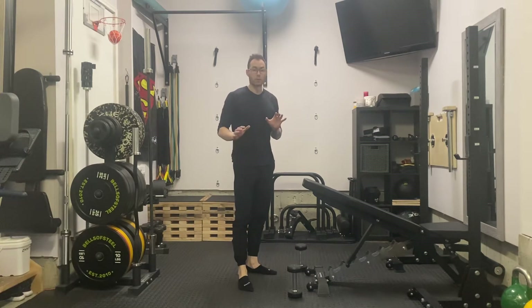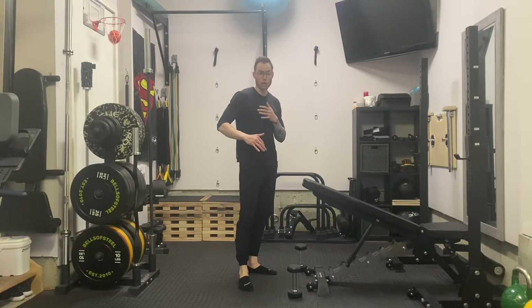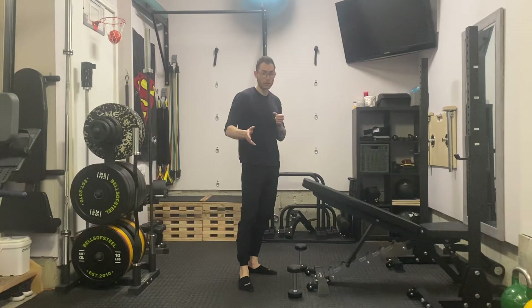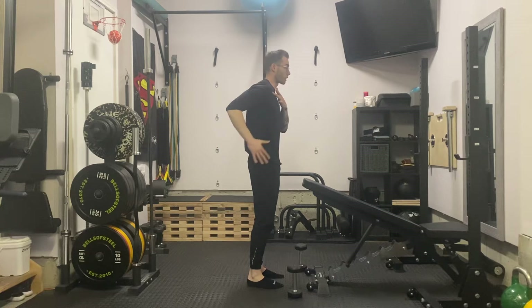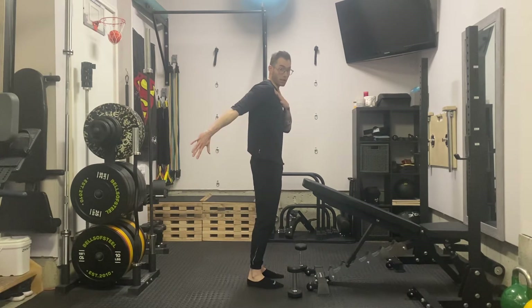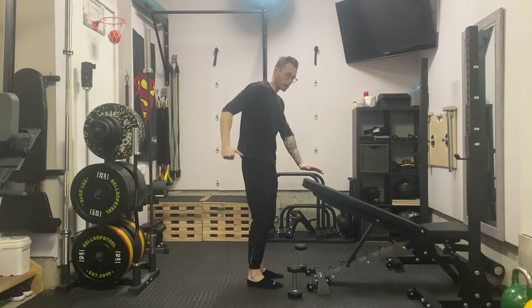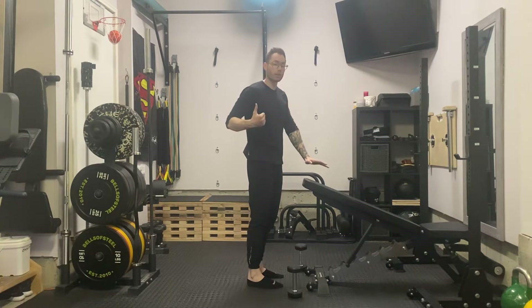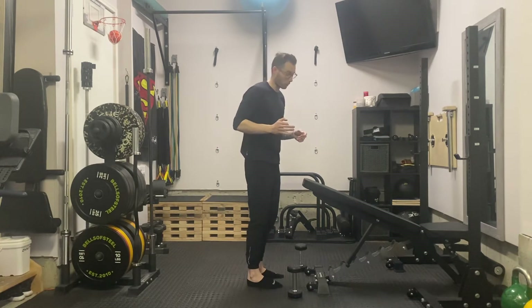I need to preface this video with the tricep kickback. It's not my go-to for training the tricep for mass, size, volume, or even strength, but it's a great exercise in my opinion just for overall shoulder health. Getting the arm back into maximum extension and then training the tricep in that position does have value. So if I'm programming this, it's not about maximizing the weight — more about going light to medium weight and really maximizing the quality of movement.